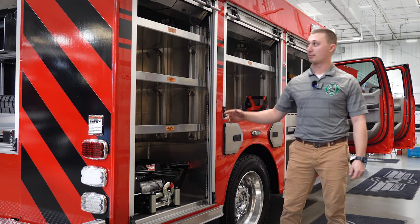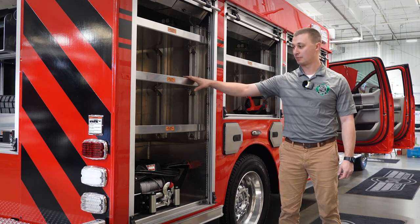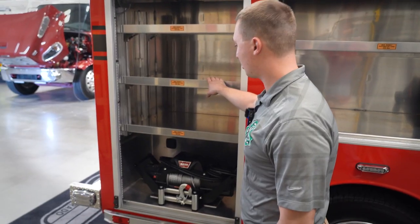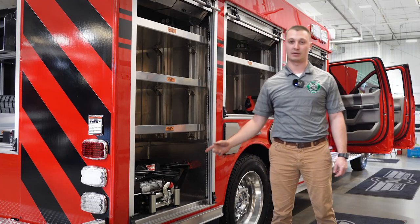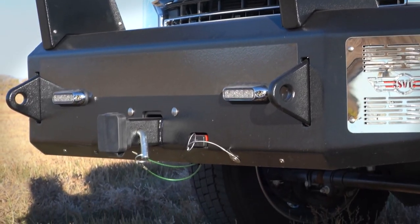In the passenger rear compartment, we've got storage space for extra cribbing, for chalking vehicles for extrication, as well as a warren winch that we can pull out and attach to the front or rear hitch mounts.